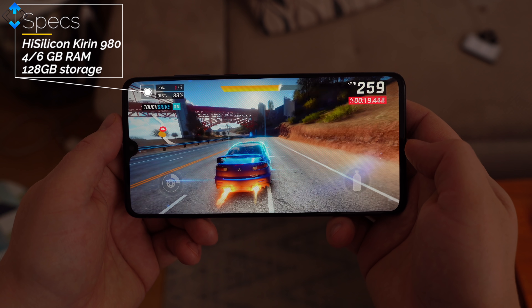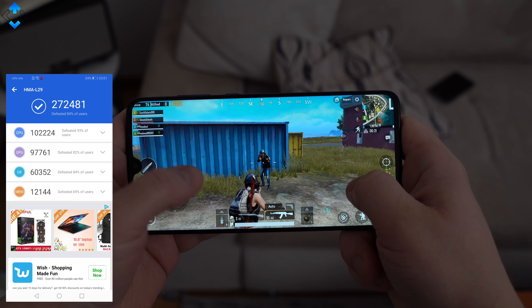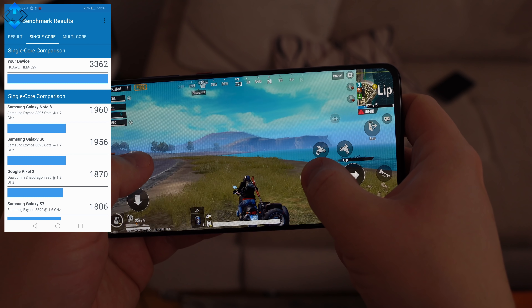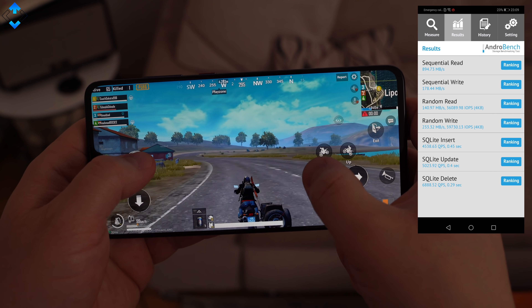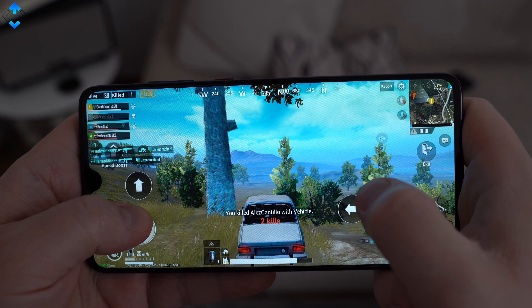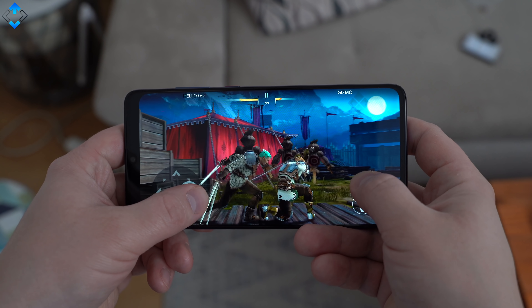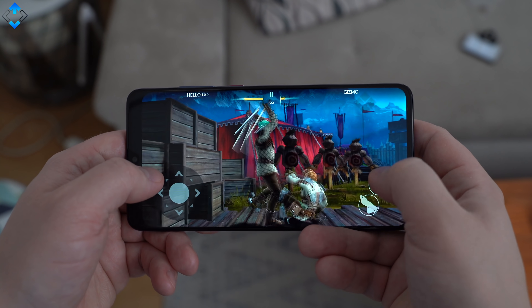The great specifications of the Mate 20 ensure excellent gaming performance. The new Mate series phones are the first Android devices to use a 7nm CPU. I played quite a few 3D games on the highest graphics settings to push the hardware to its limits, and there was no stutter, no lag, and the graphics looked nice. The phone does not get hot even after 30 minutes of gaming. Overall, you get flagship-grade gaming performance, just like with the Mate 20 Pro.